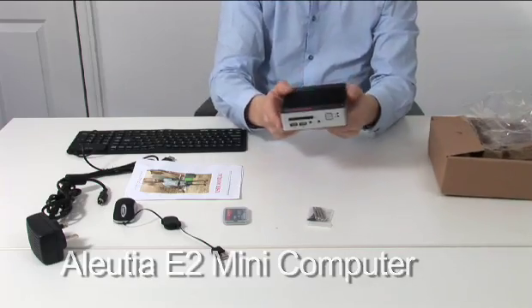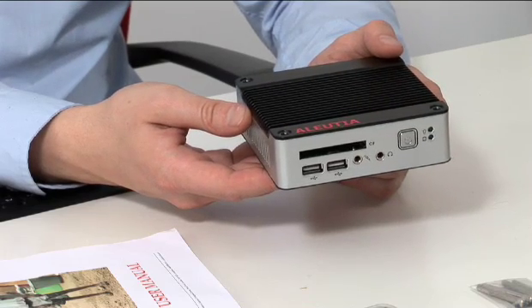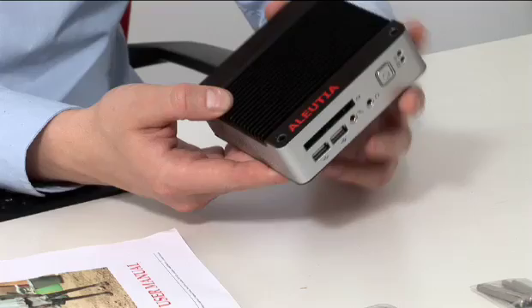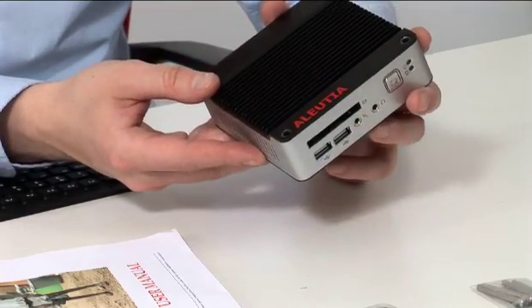The Alucia E2 itself is housed in a rugged aluminium chassis, and with no moving parts it can stand drops of up to 2 meters. On the top we have grooves which allow heat to be dissipated, negating the need for a fan.